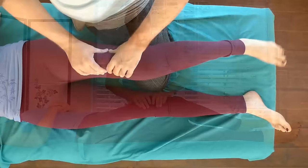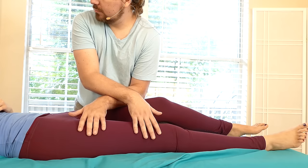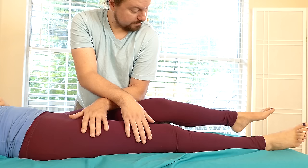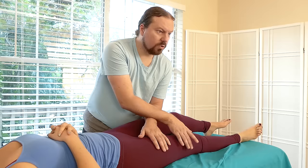A little better there. Let's see if I can use broad pressure there. Too much? When you're ready, you can do the same thing - you can lift the leg. Too much pressure for me?